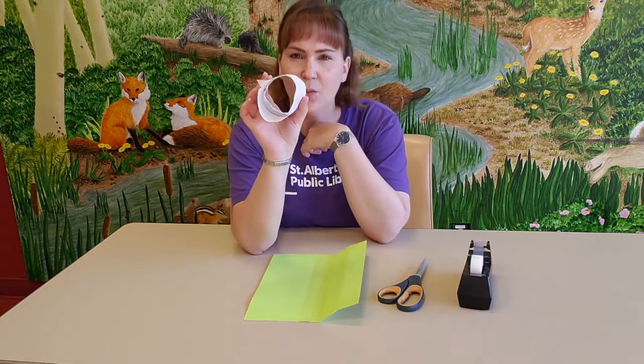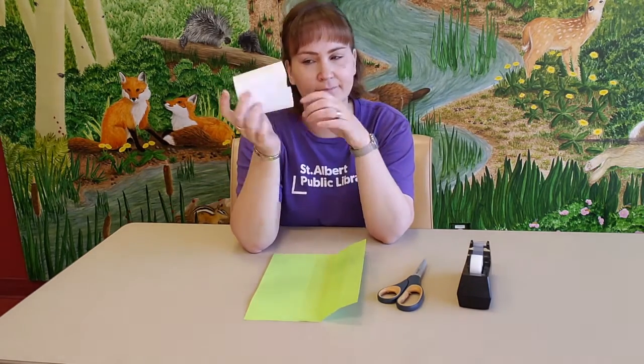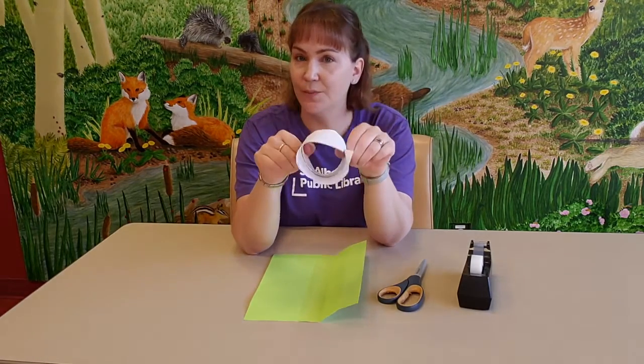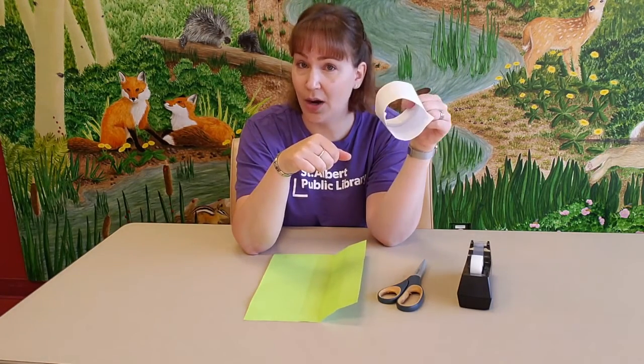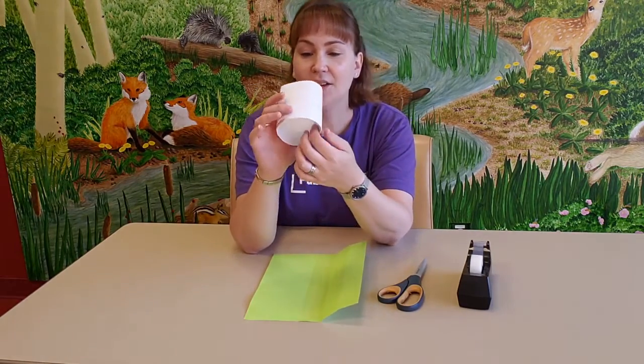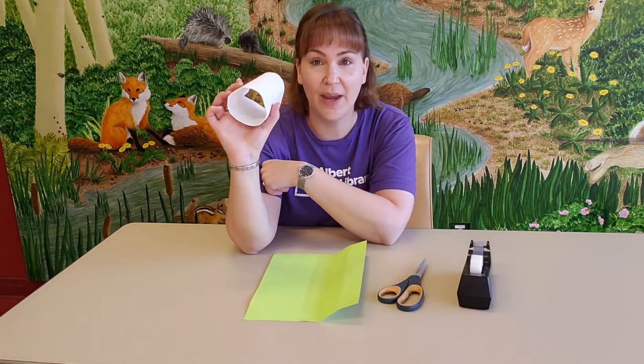Now can you tell me what this is? If you said a tube, you'd be right. But what does it do? Well, if I told you that this is a paper airplane, would you believe me? That's what we're going to make today — a tubular paper airplane.